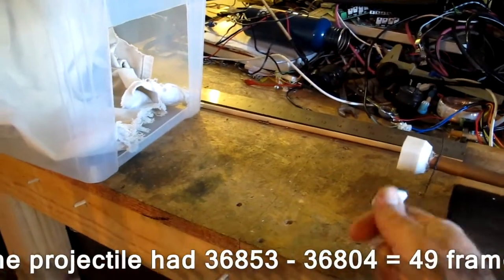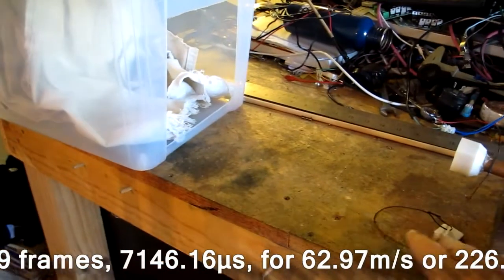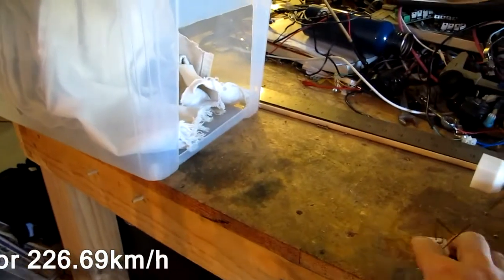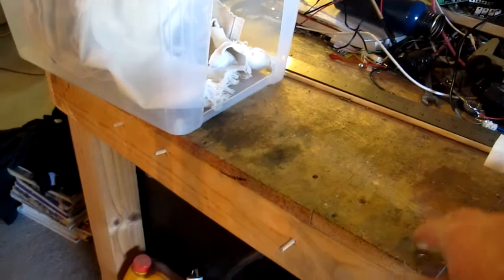The ones with the barrel still filled with air — so the difference between having a vacuum or not — the projectile was only travelling at about 30 metres per second, the same speed as the end cap, which kind of makes sense because it has air resistance in front of it the whole way. So that's how much difference the vacuum makes.